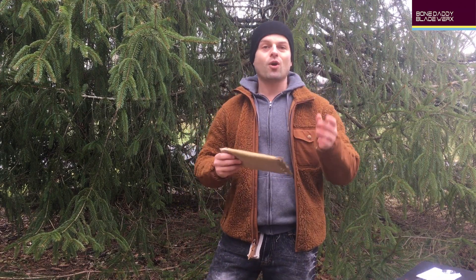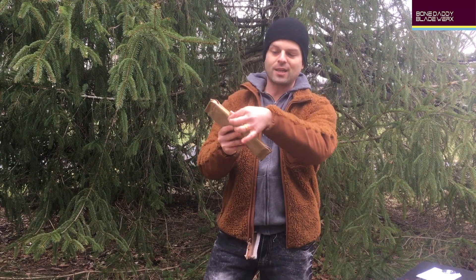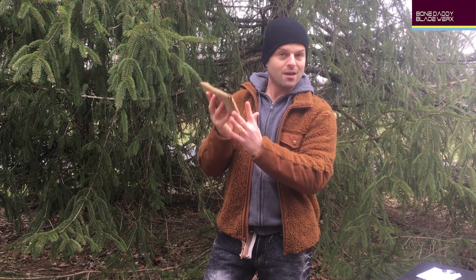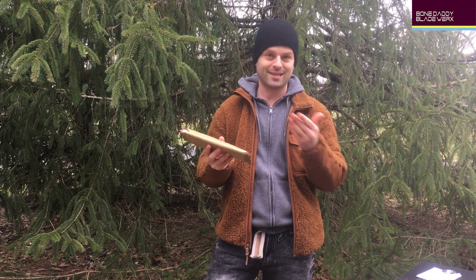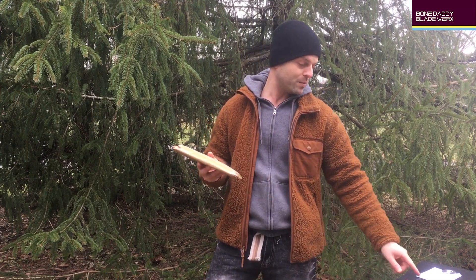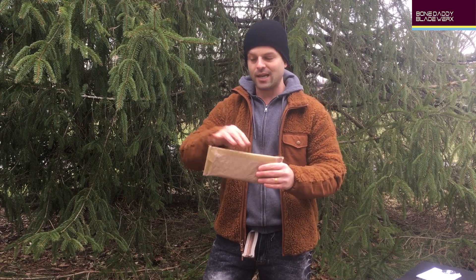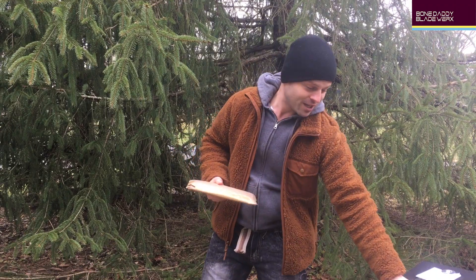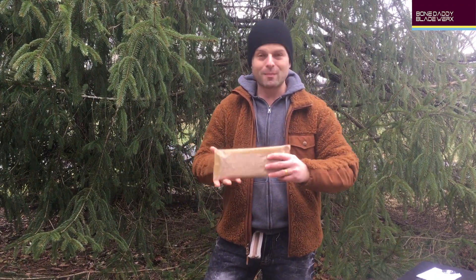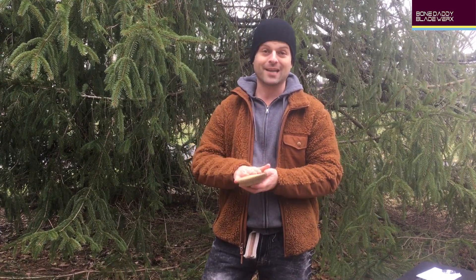Now, once you start opening this, I have to encourage you guys to be exceptionally careful. There'll be some tape around either edge and then one tape along this front seam. Be very, very careful when cutting that tape, especially if you use a knife, because you might hit the Axis, scratch the finish, or even potentially cut the paracord. This is rolled up like a burrito and all the good stuff is folded up into the layers.